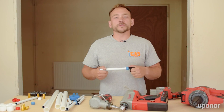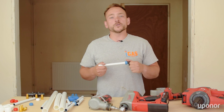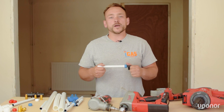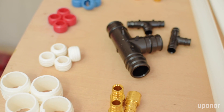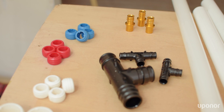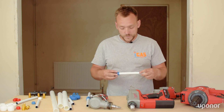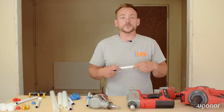The Uponor Q&E ShrinkFit is an innovative pipe jointing system for PEX pipe that utilises a shrink back effect to create a secure joint. The pipework and fittings come in a range of different sizes, from 12mm, 16mm, all the way up to 63mm pipework. They're suitable for radiators, tap water connections, and for me personally, the 16mm is great for domestic hot and cold water supplies.